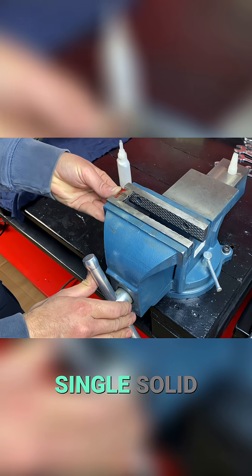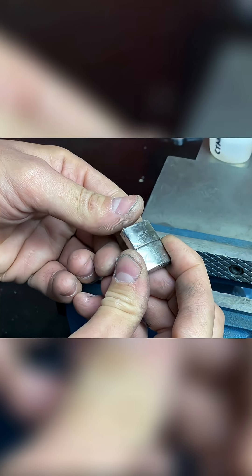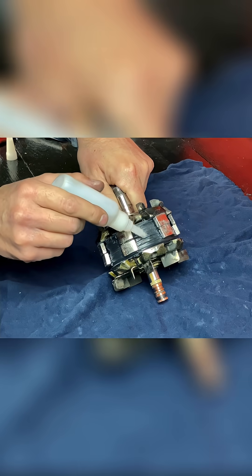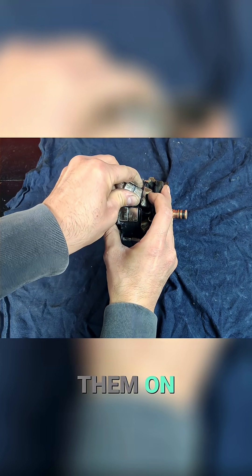This way we can insert them as a single solid magnet. We'll join six pairs of magnets together. And now we begin gluing them on the opposite sides.